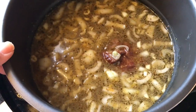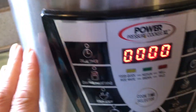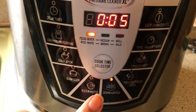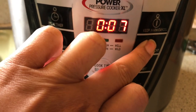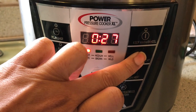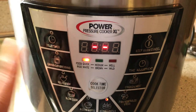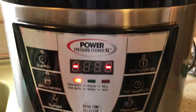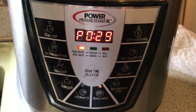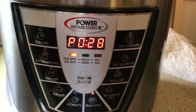I brought the insert over and put it into the Power Pressure Cooker. I'm going to click on beans and lentils and add time. I have it on 30 minutes for right now. It warms up first and then starts cooking, so I put the top on. After the pot warmed up it finally started — it's going.